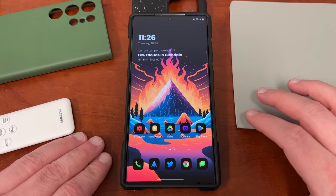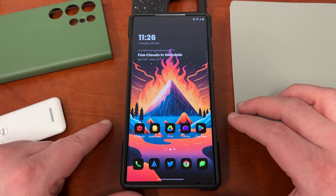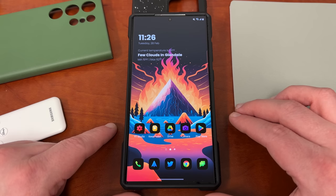What's up YouTube, Jeff back again and today another very exciting Samsung video for you guys. Today I'm going to be talking Samsung keyboard and seven things that you really need to know about using the Samsung keyboard on your Galaxy S23 Ultra.